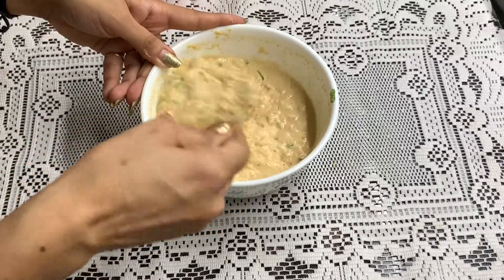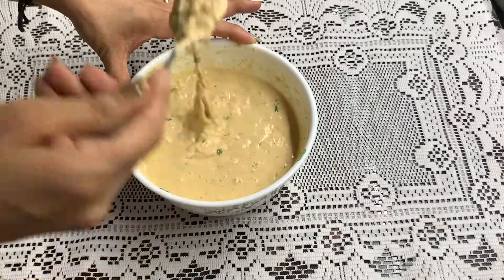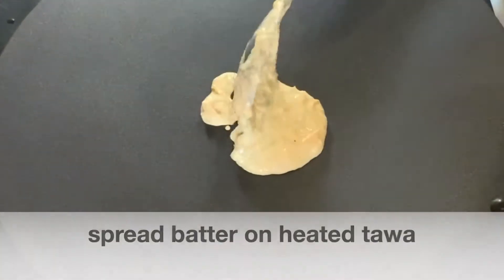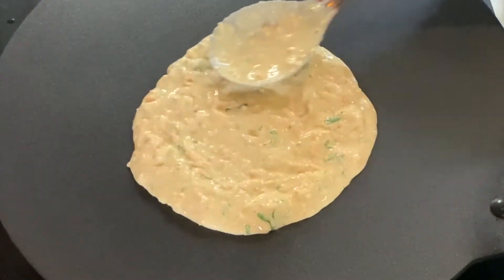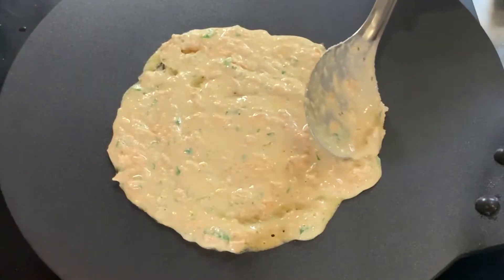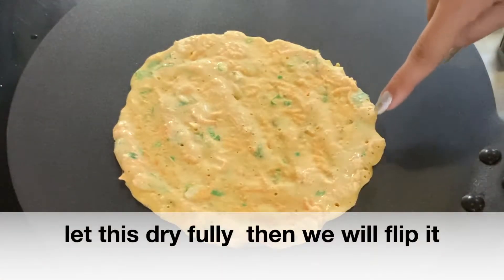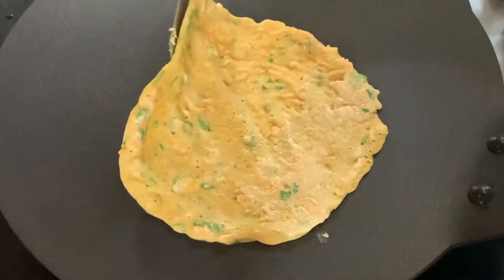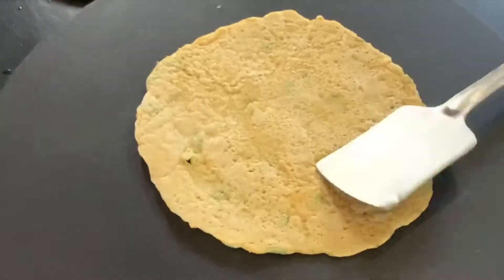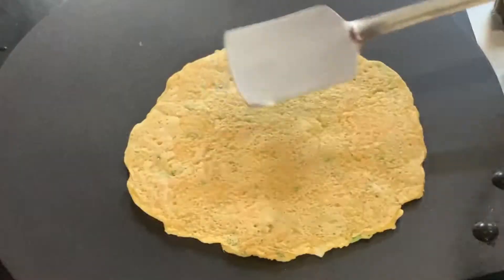This will make a very good weight loss chila. Add water and mix it well. Spread it on the pan and until it is dry, we will not flip it. Cook it on high flame, then we will flip it. It is very soft. Cook it on both sides — it takes almost 3-4 minutes.